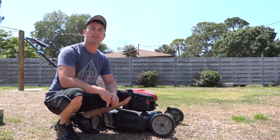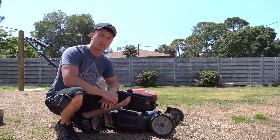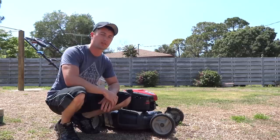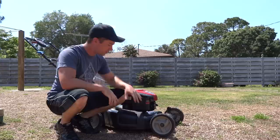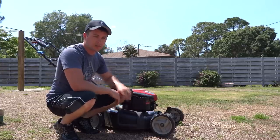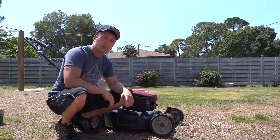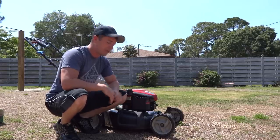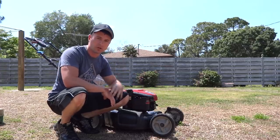Hey guys, in the fast lane here and today I'm going to be working on this lawn mower. I got it from a customer and it's just not starting — pull it and it just won't fire. If we put a little bit of carburetor cleaner or some gasoline in the carburetor, it'll fire up and then shut back down. At least that means we have spark, so it has nothing to do with the spark plug or the coil.